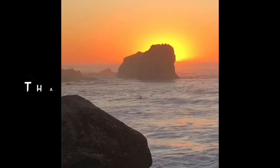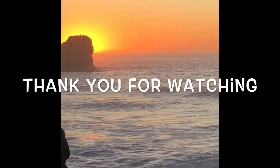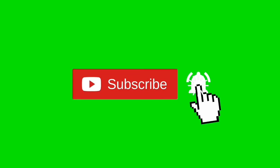Oh yeah, there you go! Thanks so much for watching our video, we really appreciate your support. When you get a chance, please press the subscribe button below and also the notification bell so we can send you more videos about appliance repair.